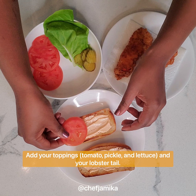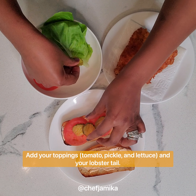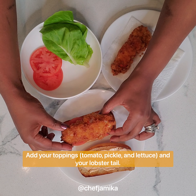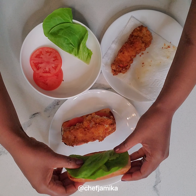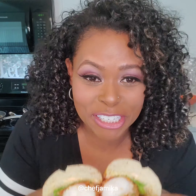Then we have some tomato and a little bit of pickle. We're going to top off our beautiful lobster tail and then just a little bit of lettuce. And we'll put it all together. Take a look at that — that is a whole lobster tail deep fried with a spicy aioli, lettuce, tomato, and pickles on a soft bun. This is the rich man sandwich. You saw it here first.